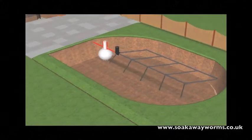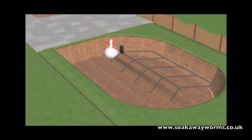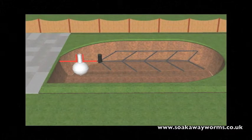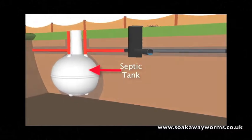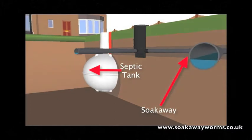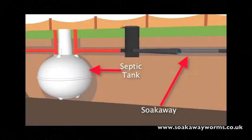Now every septic tank needs a soak away. Soak aways can be created in many different shapes and designs. In this instance we've chosen the herringbone or fishbone design, which is very popular today because of the way that it allows the water to permeate naturally into the soil over a wide area. There's a variety of materials that people use for soak aways, and in this video we've used the perforated pipe design, simply because it's very popular and works very well when underground.